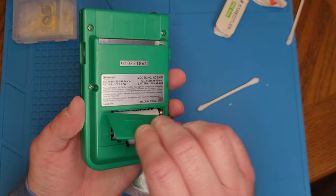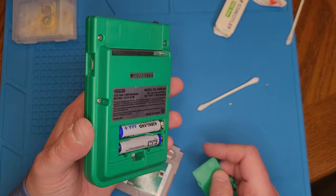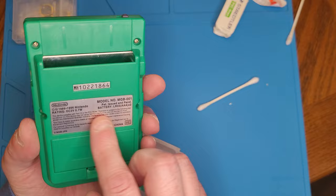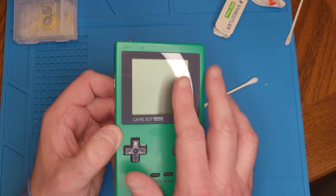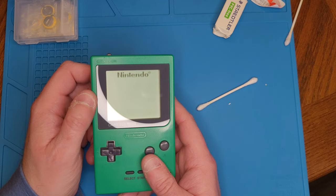Pro tip: never leave batteries in your Game Boy units because they will leak all over the place. If you're ever going to put these things in storage, take the batteries out. This is a Japanese model I got from my brother — I replaced the screen glass and cleaned it up quite a bit. Let's give this a shot and see what happens. It's looking half decent.